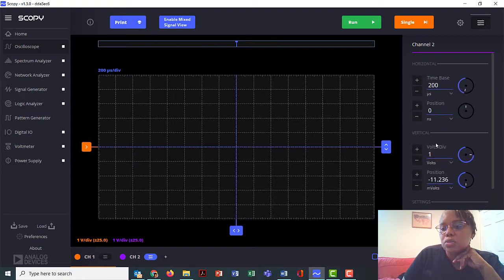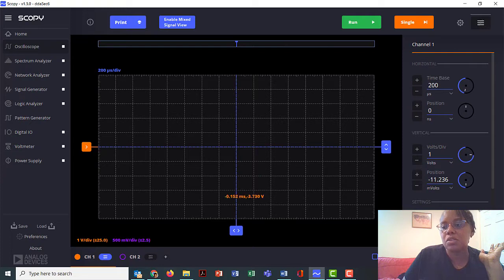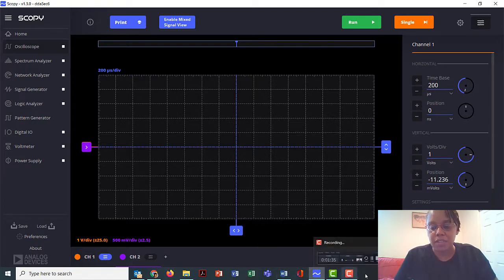It's not totally clear how I get channel 1 and channel 2 to show up. I think I was probably changing the values for channel 2 and didn't realize it. How do I get channel 1 settings? Channel 2 is supposed to be at 500 millivolts per division. So that's 200 microsecond time base, 1 volt per division. I'm not sure — once you turn on channel 2... I have no clue. But anyhow, I have it set up correctly now.